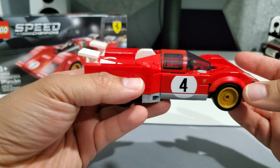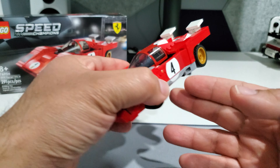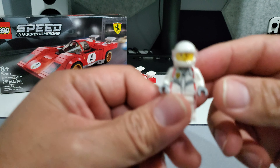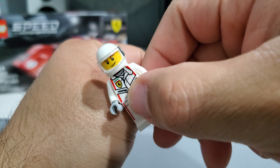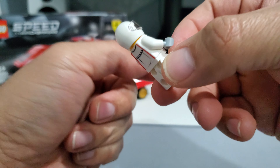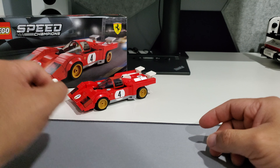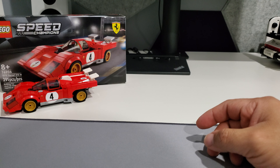I love the way this model came out — really cool. I'm glad Lego moved to eight studs wide because it gives it good proportion. In addition to the car, you get a driver who fits in nicely — he's got a white racing suit with print on the front, back, and a little on the legs. Really cool.